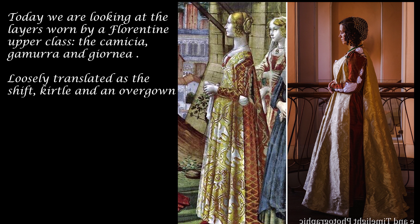Dressing up a Florentine lady by Prior Attire. Today we are looking at the layers worn by a Florentine upper class lady: the camicia, camorra, and giornea, loosely translated as the shift, kirtle, and an overgown.